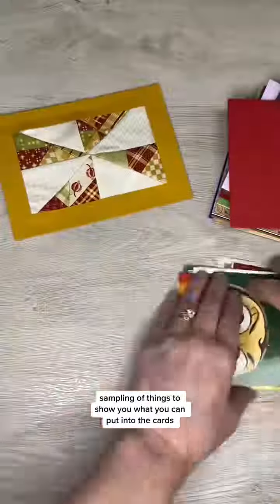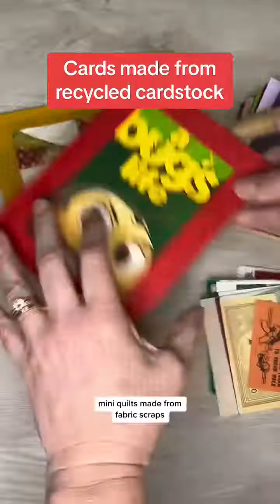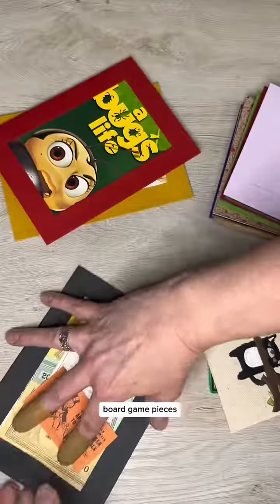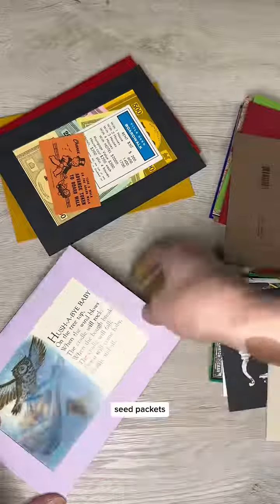There's just a small sampling of things to show you what you can put into the cards: mini quilts made from fabric scraps, old VHS movie covers, board game pieces, old book art, embroidery, stamp art, seed packets, maps, and fabric art.